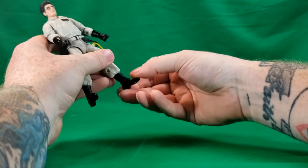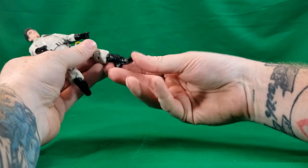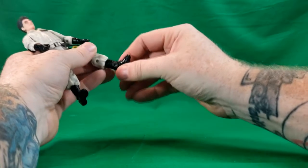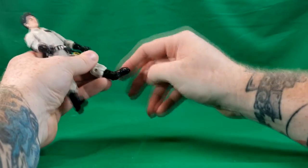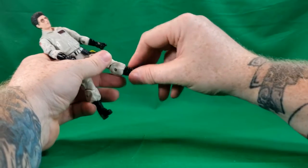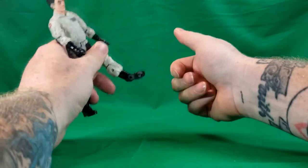You've got the ankle tilt here and here, and then it's on a ball joint swivel — goes out that far, goes in that far.